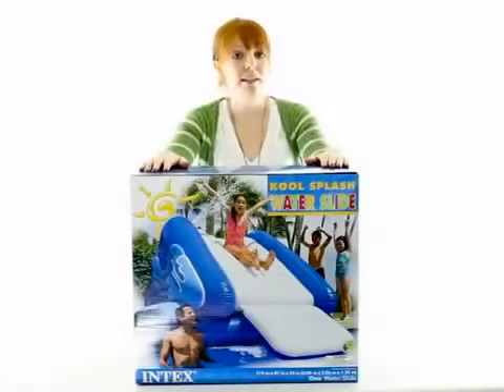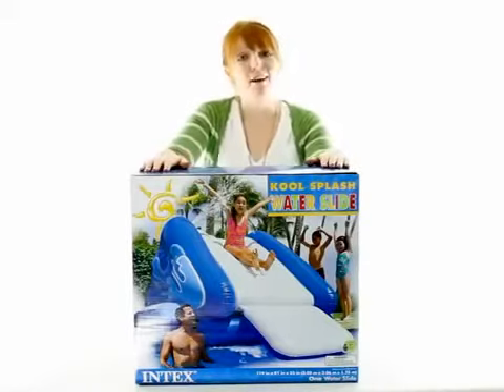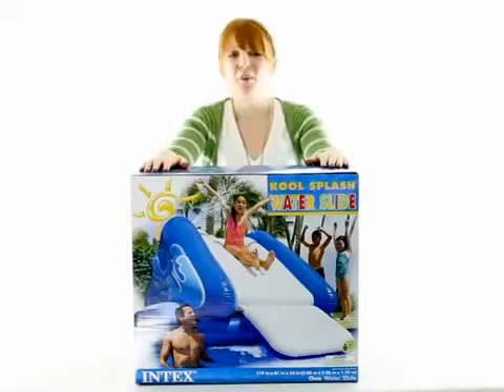VMInnovations is an authorized Intex dealer, and as always, we offer unbeatable prices and fast, free shipping.